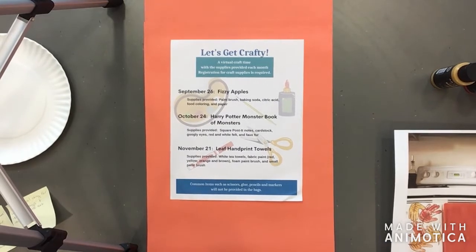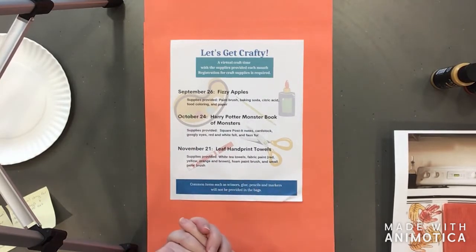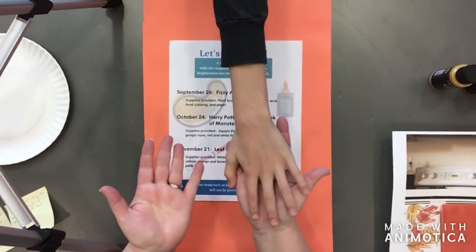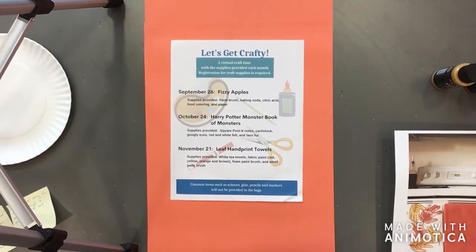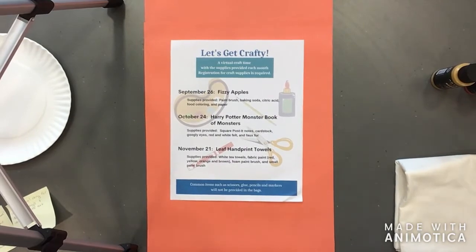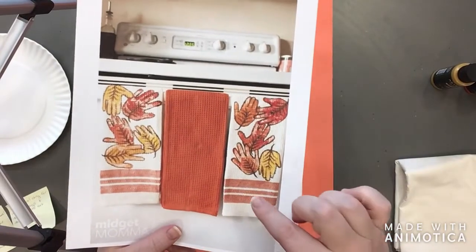Today we're going to be doing the leaf handprint towels, and I have Bronte and Owen here joining me. I could put my handprints on the towel but that wouldn't be nearly as fun as having a towel with your handprints on it. I didn't want to create a towel with my own handprints, so I'm just going to show you a picture of what we're working towards — towels that look similar to these.